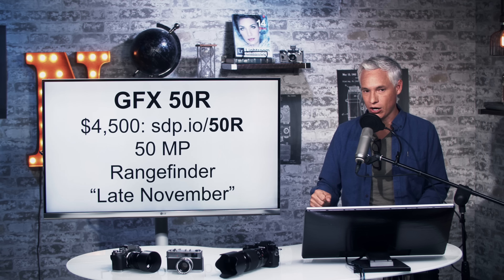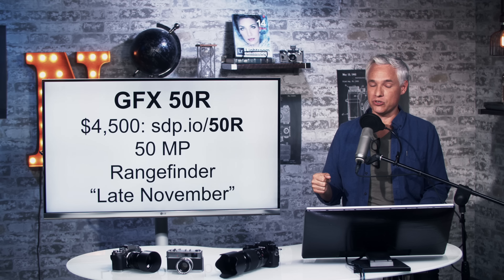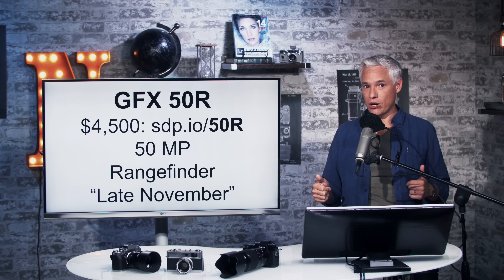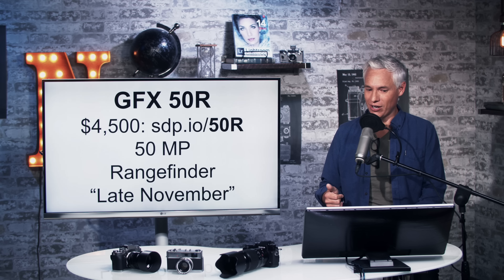Let's talk about the GFX 50R first. This is coming out in late November, so it will be available soon. This is a medium format camera and it's $4,500. That's a really low price point — a pretty amazing sensor for $4,500.